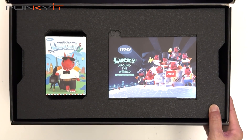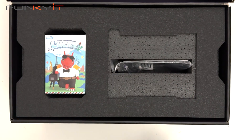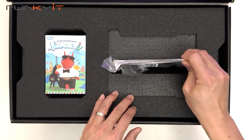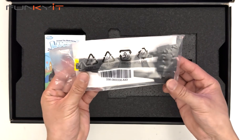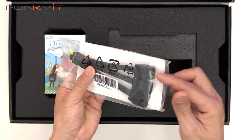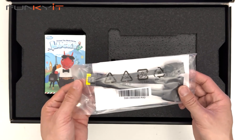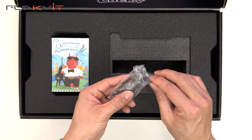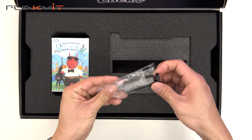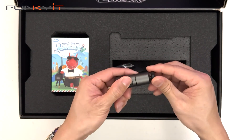We have an MSI postcard — very nice. And we have the power connectors — the adapters. We have three 8-pin PCIe power connectors going into one 16-pin PCIe connector for power. And this is a graphics card holder — it looks like it extends out.